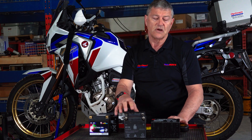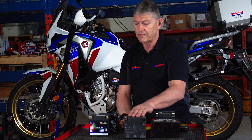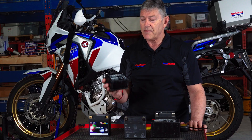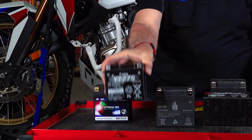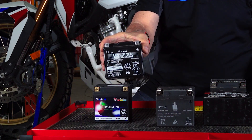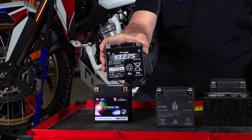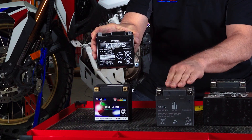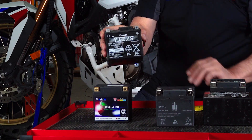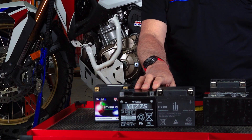There have been questions online where people ask: can I replace this with a lead acid battery? Sure you can, but you're not going to have the same performance. The only battery that will fit is a YTZ7 — a 6.3 amp hour lead acid battery, equivalent to about 3 amp hours of the lithium, meaning about half the power. It's slightly shorter, so you'll probably need some padding to fit it in there. But I would not recommend using that battery.